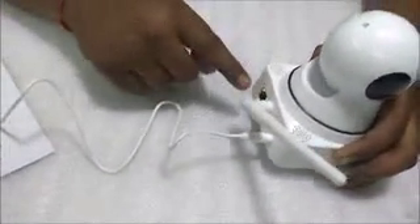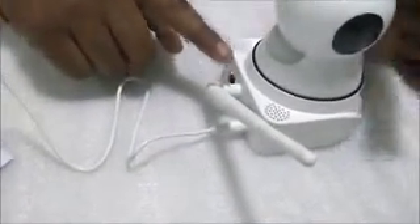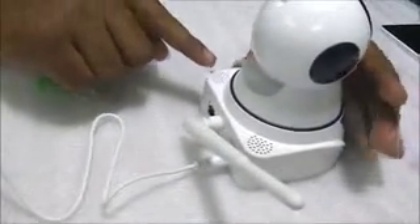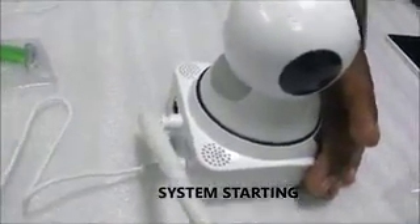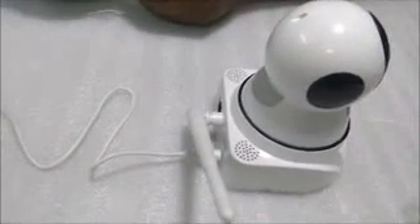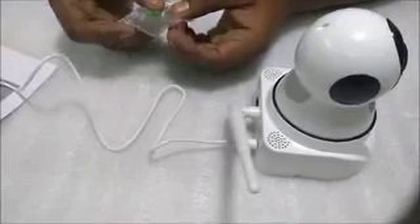When you see these lights, that means your camera is on. It will announce things step by step — first that the system is getting started, then that it needs a Wi-Fi connection. Listen carefully to what it says: it will say 'system is starting.' Before installing, I always suggest the following step.